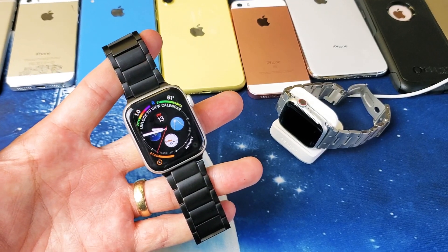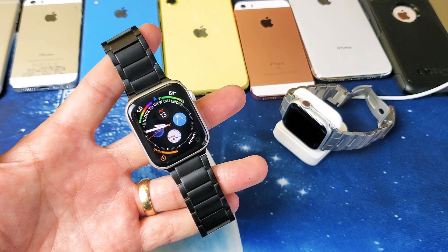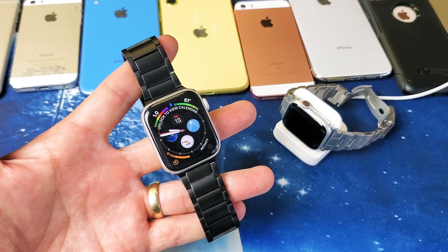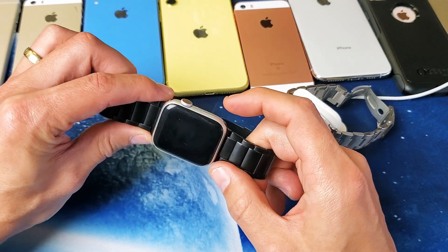Hey, what is going on guys? So you have an Apple Watch — doesn't matter what series, it could be series 1, 2, 3, 4, or 5 — and you have a frozen screen or you are stuck on the Apple logo. I'm going to show you a quick fix for this and 90% of you guys should be up and running by the end of this video. I'll give you a couple ways to fix this too.